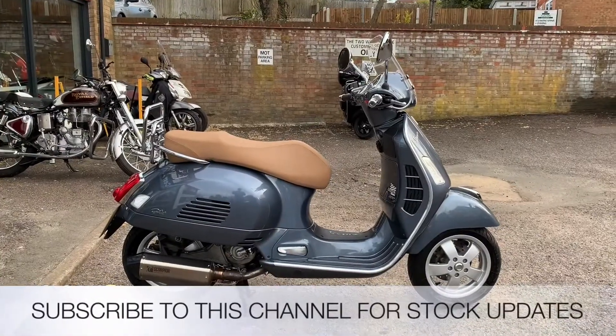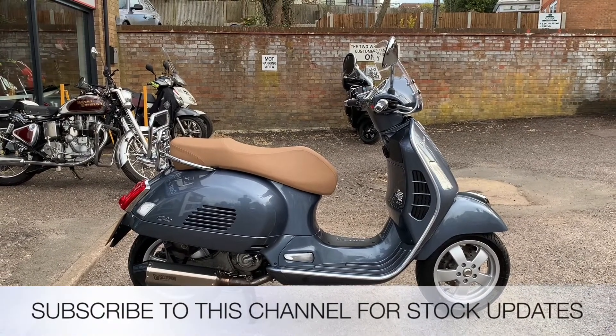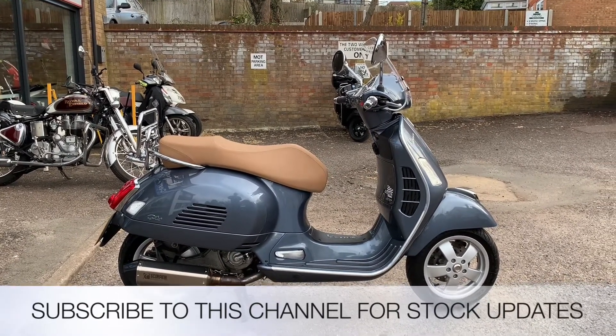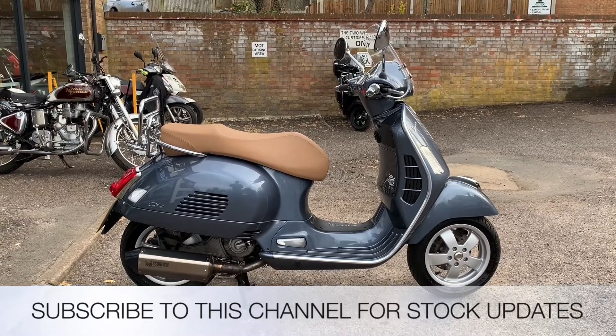Scooters from the Two Wheel Centre come with three months parts and labour warranty, a year's MOT, and a full tank of petrol. My name is Nick, I'm the salesman here — if I can be of any more assistance, send me an email or give us a phone call. If you like the video, give us a thumbs up and subscribe to this YouTube channel for stock updates. Thank you for watching.